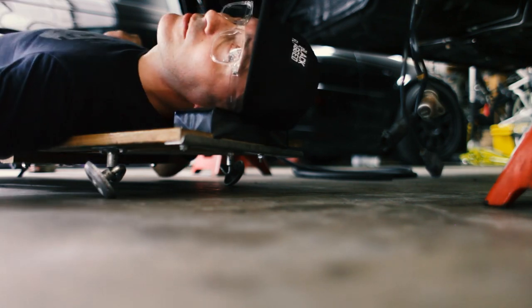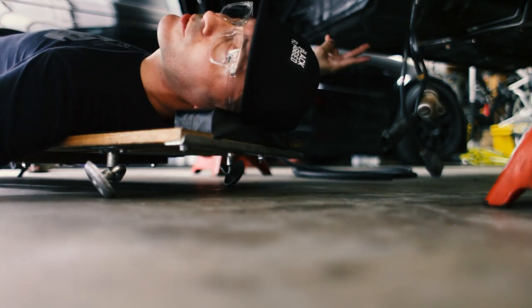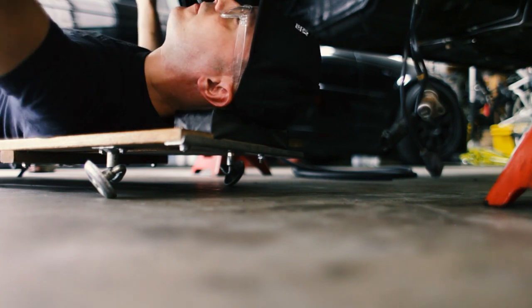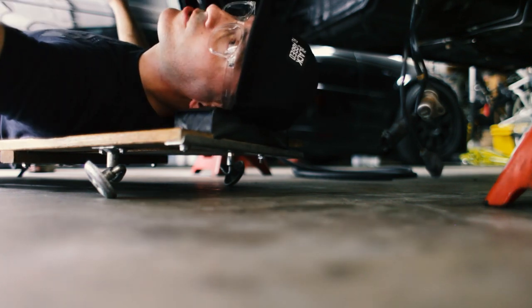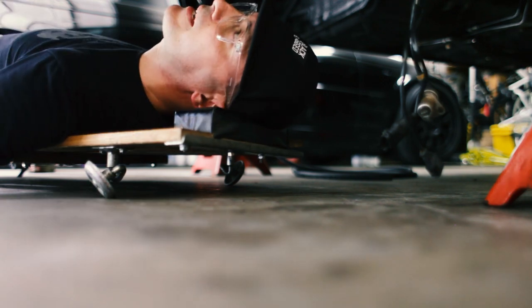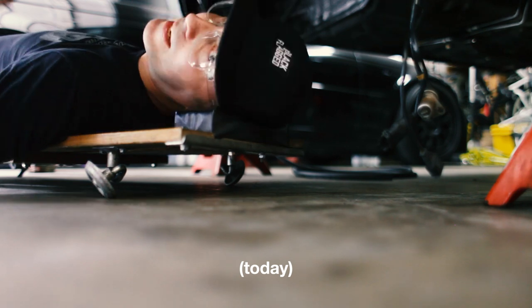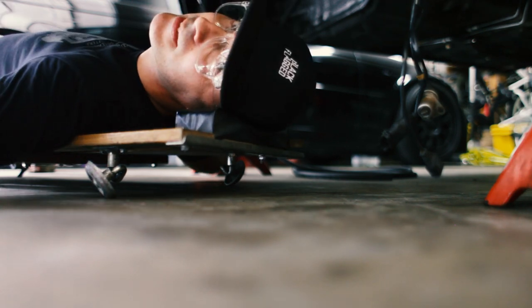The E30 uses six braided lines. We've already got two up on the front, and there's two here in the center section, and then there's a hard line on the rear trailing arm, and then of course a soft line to the caliper. But we're just doing this middle section, and we're tying in the handbrake.